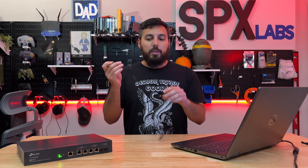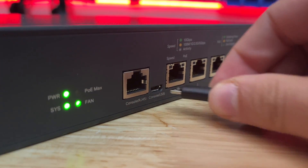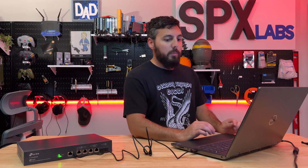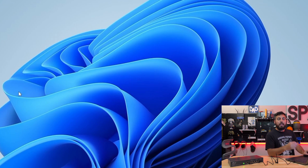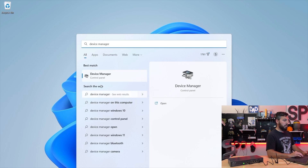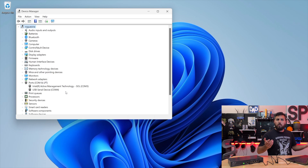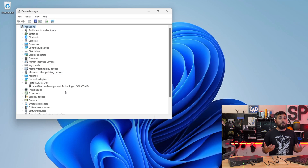First things first, I'm going to take my USB cable, plug it into my Windows 11 laptop, and plug into the front USB port on the switch. We should hear a notification sound from Windows letting us know it discovered a new device. To find the COM port, we open Device Manager. We're looking for Ports — COM and LPT. If we expand that, we see two COM ports: COM3 and COM4. To identify which one to use, simply unplug the cable — COM4 disappeared, so we know we need COM4.